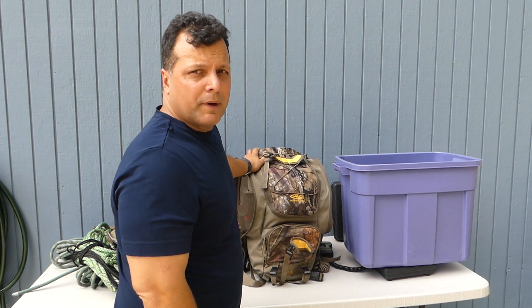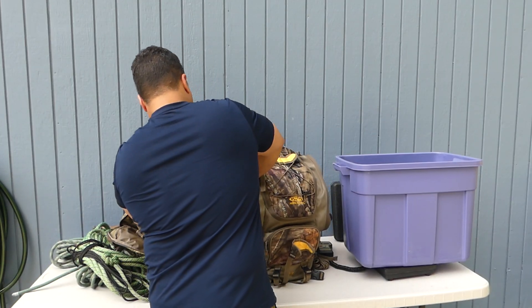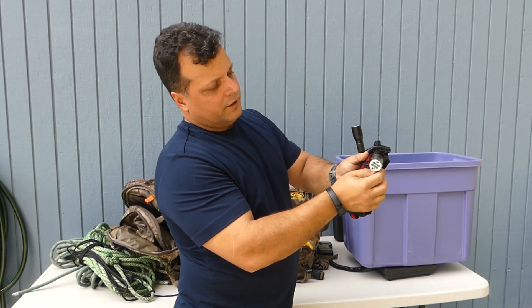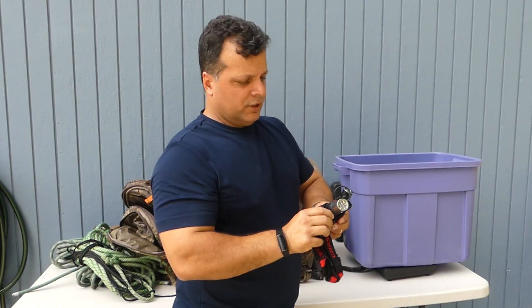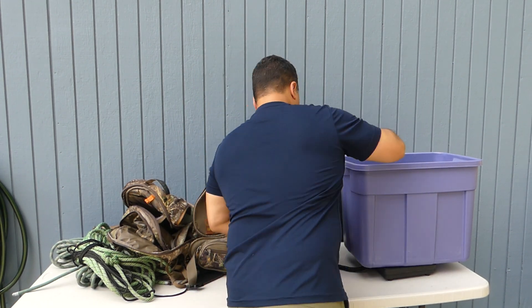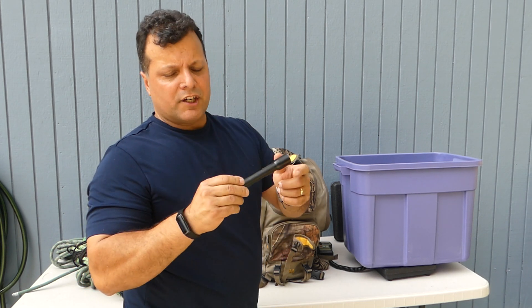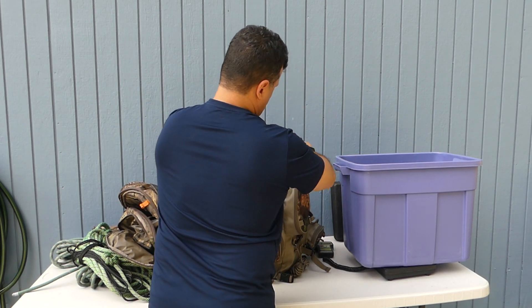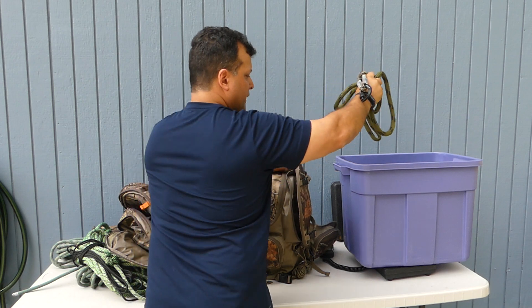Let me show you what I've got in my pack. I have a gear hanger — I think the company is Whitetail Dreams — it's a really nice gear hanger that straps to the tree so you don't use screw steps on public land. I always carry a cut saw in case I need to trim some shooting lanes going in the first time. I've got two flashlights — one is a Coast headlamp with a red light. I like to go in the dark using a red light because deer can spot white light a lot easier.